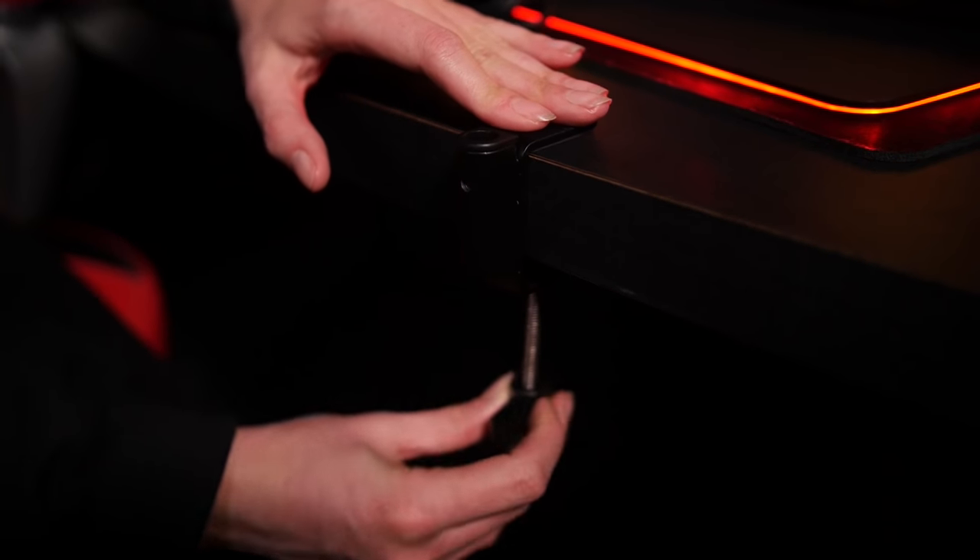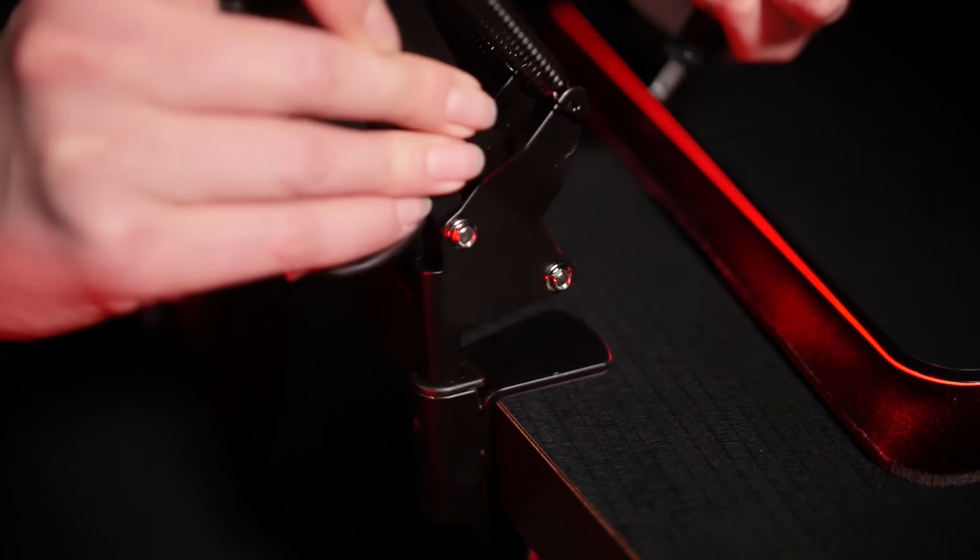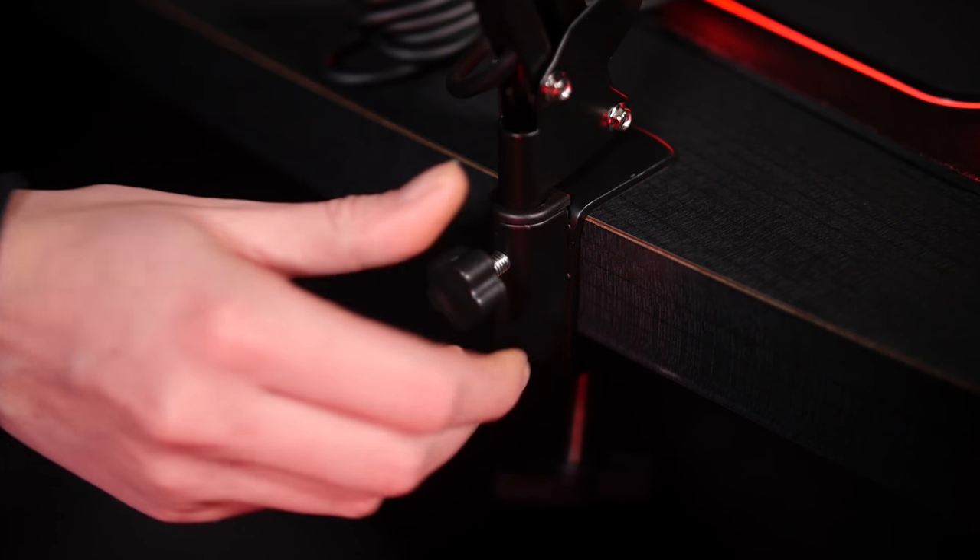In order to secure the arm, simply decide from which direction you would like the microphone to reach you, and secure the bolt with the attached suction cup to the bottom of your desk. Insert the end of the arm into the hole, and then secure the arm with the bolt.